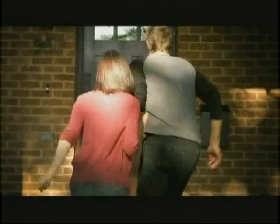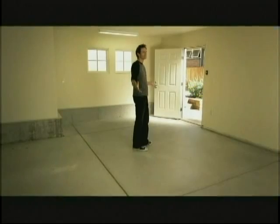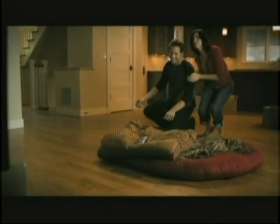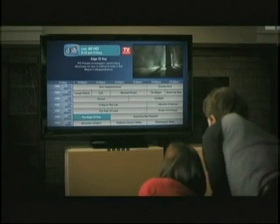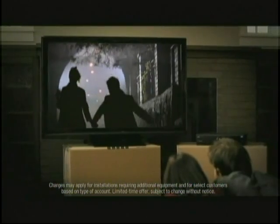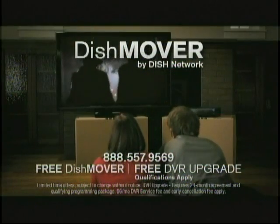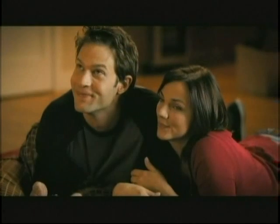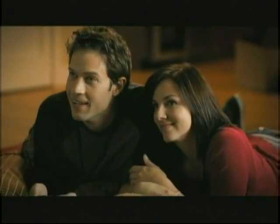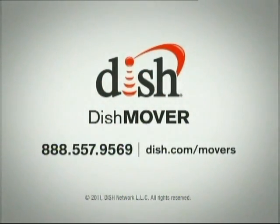There aren't many things better than that feeling of walking into your new home for the first time — it's like no other feeling in the world. At Dish Network, we understand. So when you move with our Dish Mover program, you can be set up the day you move in. Dish Mover is free, and when you call, you can get a free DVR. We'll help you get started on that new life of yours. Dish Mover from Dish Network — welcome home.